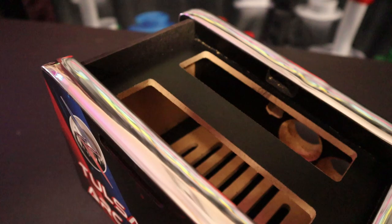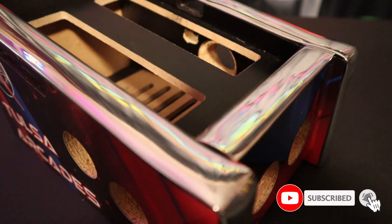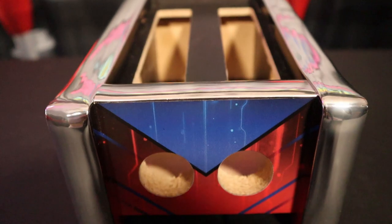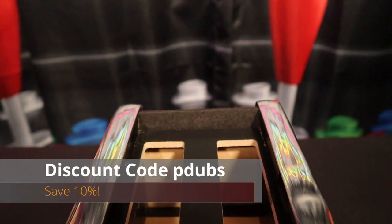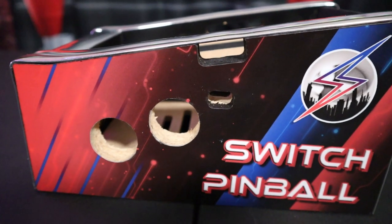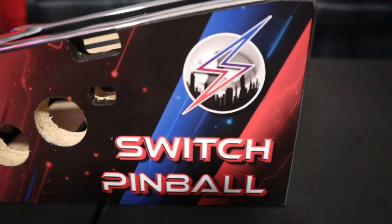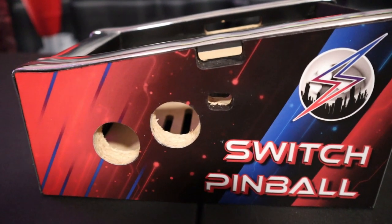I'll have links for everything you need to know in the video description below. This thing is CNC cut to perfection by Tulsa Arcades. These things range anywhere from $40 to $80, depending on which options you choose — whether you want it pre-assembled upon arrival, flat-packed do-it-yourself to save some money, or whether or not you want graphics. I really like these Tulsa Arcade's graphics — I think this looks fantastic.